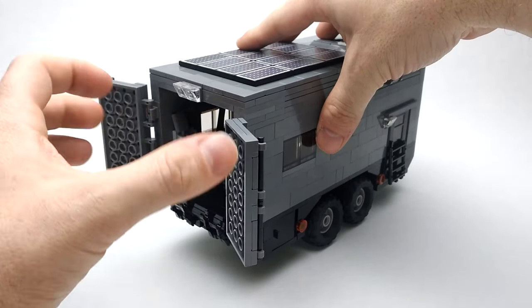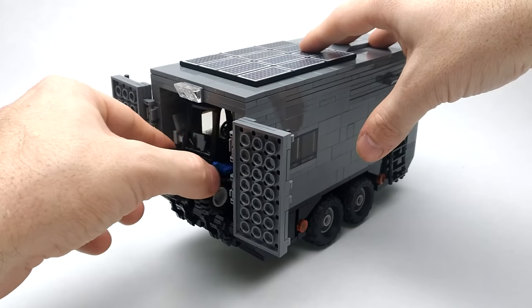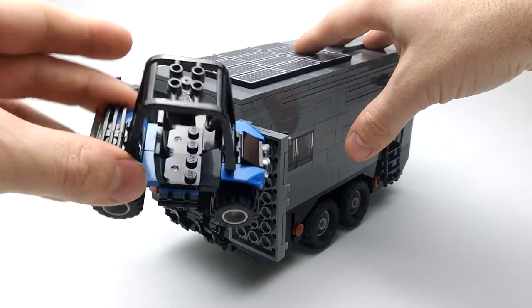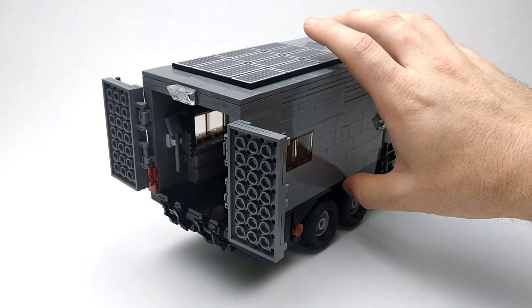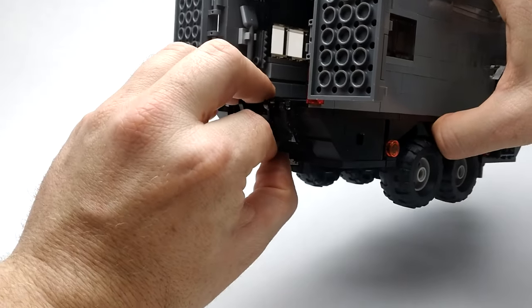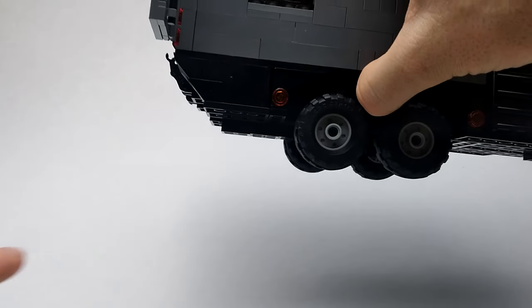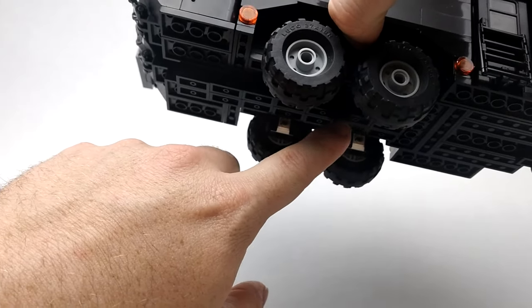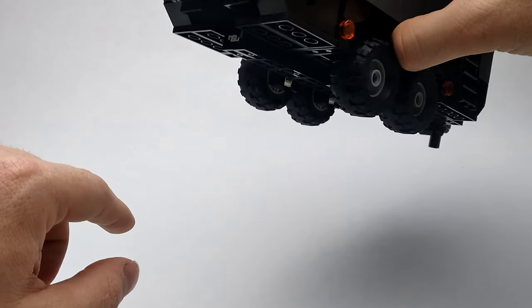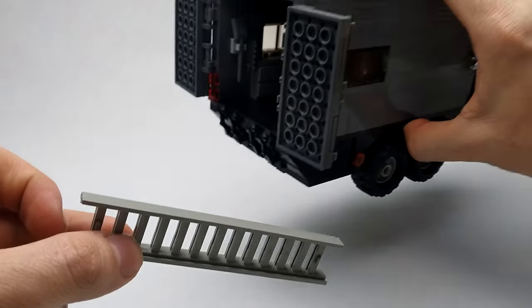Two doors at the back can swing open to reveal our garage and workshop. We've got a two-seater side-by-side stored in there. A cool feature here is that if we remove these two inverted slopes, we've got a concealed storage compartment that runs along the center of the trailer.